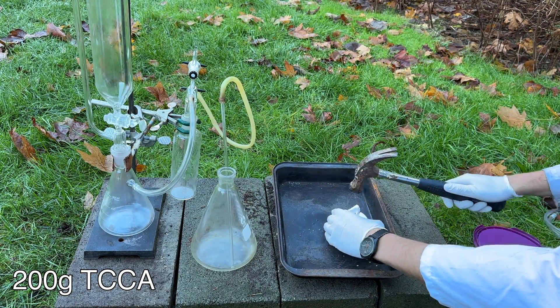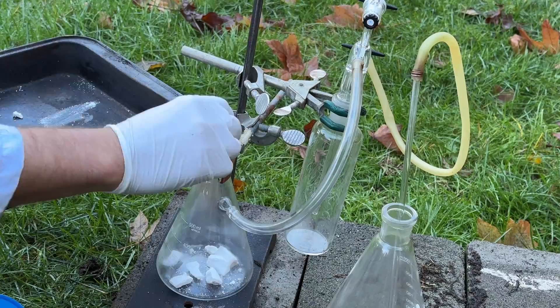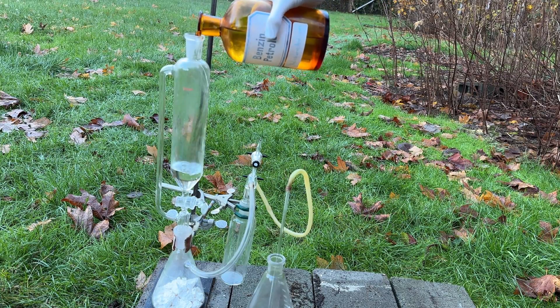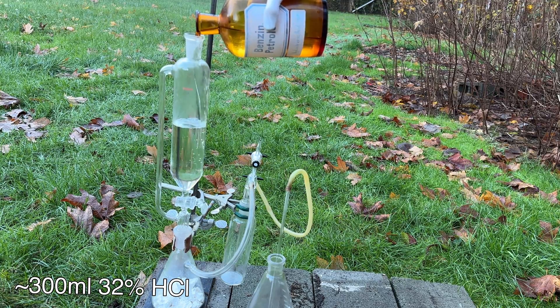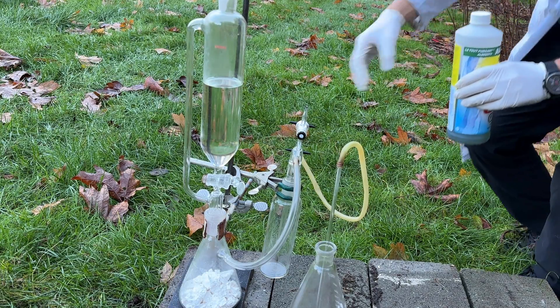After the apparatus was assembled, a 200 gram trichloro isocyanuric acid puck was broken apart with a hammer and added to a 500 milliliter Erlenmeyer flask with a gas takeoff adapter. Then, while ensuring the stopcock was closed, hydrochloric acid was added to a 500 milliliter pressure equalizing addition funnel.